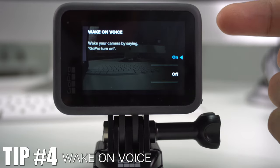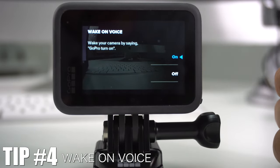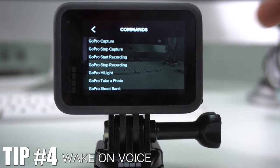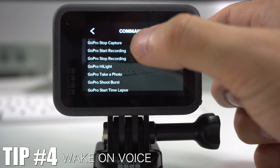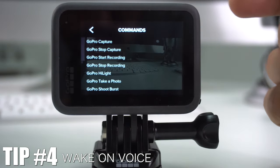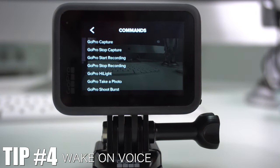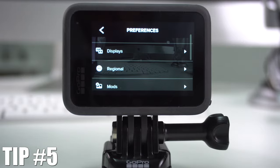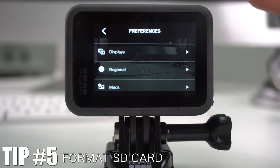To see all the available voice commands, go to the same Voice Control menu and at the bottom you'll find the full list of commands you can either write down or memorize. For example: 'GoPro capture' — and it's automatically recording a video.